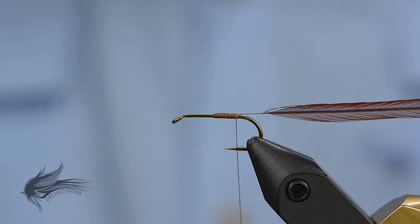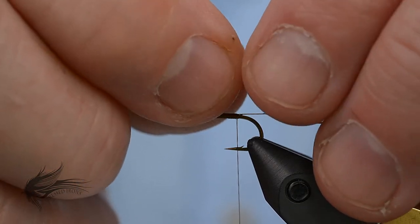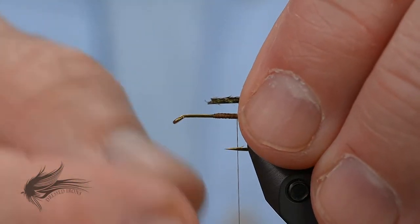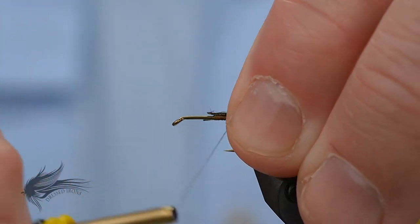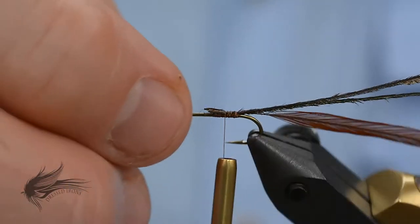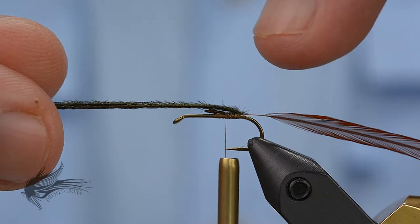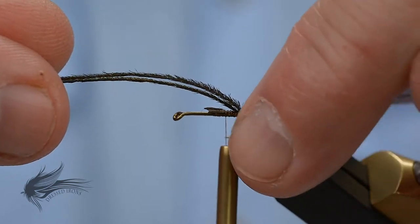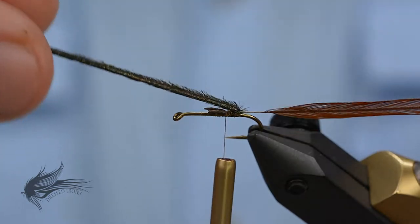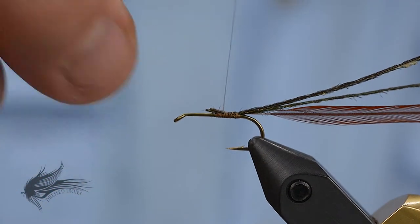Next material is peacock herl. This is a size 12 hook, so I'm using just two peacock herls. If you go up in size you might use three; if you go down to a 16 or 18 you might use just one. I want to make certain these peacock herls are tied in and secured right on top of the hook, because we're going to fold them over across the back and we want them to go straight across. If they're tied in off-angle, your back would come across the fly crooked, so just take a little care to tie them right on top of the hook shank.